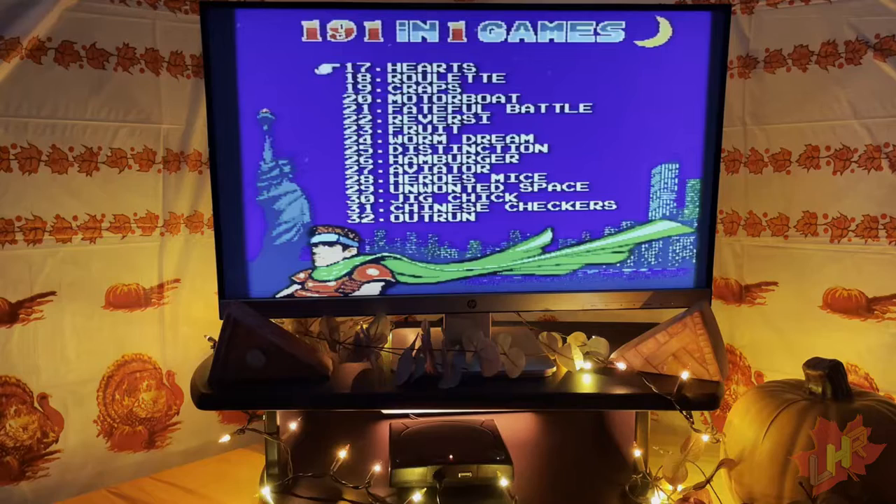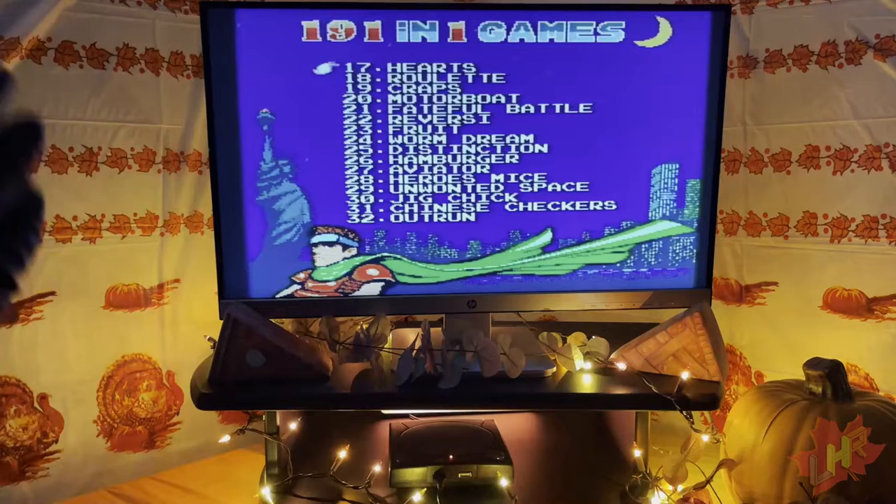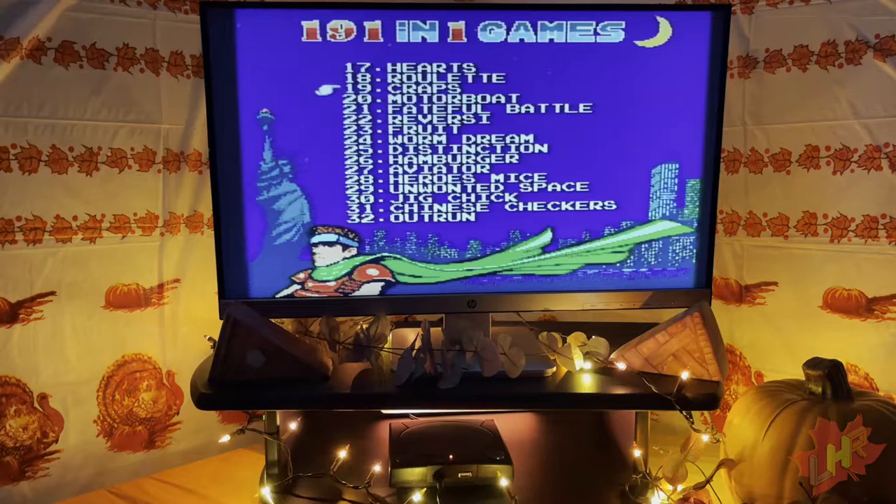Page two has games 17 through 32: Hearts, Roulette, Craps, Motorboat, Fateful Battle, Reversi, Fruit, Worm Dream, Distinction, Hamburger, Aviator, Hero's Mice, Unwanted Space, Jig Chick, Chinese Checkers, and Outrun. Hearts, Roulette, and Craps are casino-type games. Motorboat is obviously a boat game. I've heard of Outrun before but something tells me this won't be the version I'm thinking of.